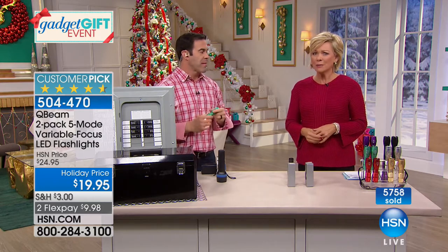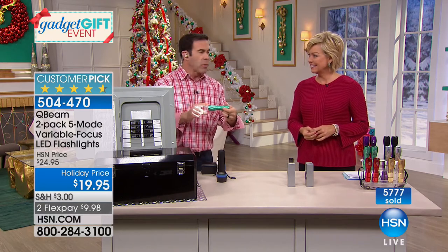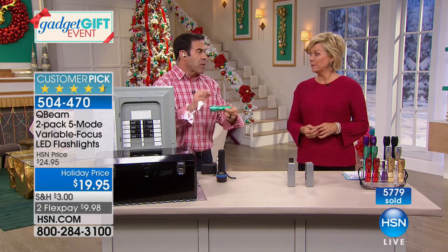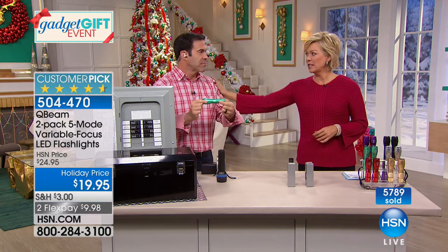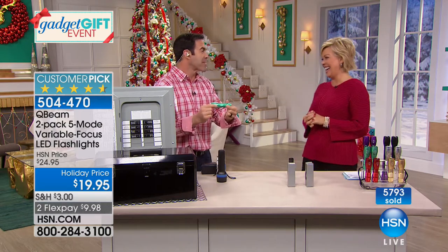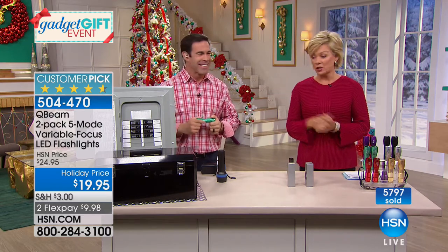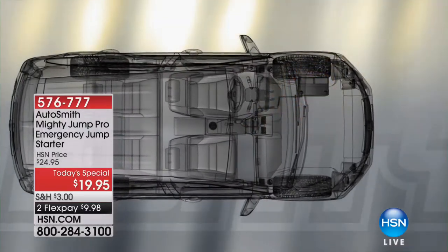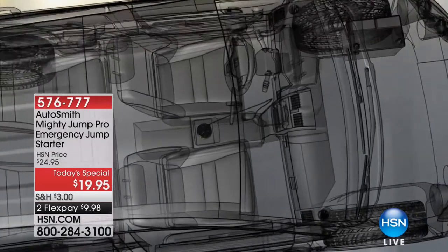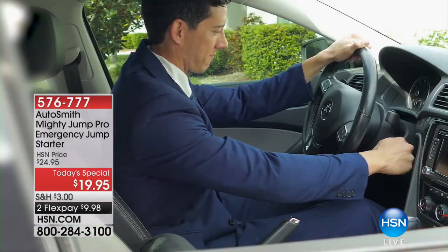Five dollars is all you spend on shipping today — everything else ships free after that. We're closing in on 40,000 to 50,000 sold of the two-pack Q-Beam LED flashlights. Rave reviews — everyone says they can't believe how bright these are for such a compact, flat flashlight. It goes in your purse, your pocket, literally your clutch. Item 504470. Our today special, the Mighty Jump, is item 576777 — under twenty dollars today on FlexPay.